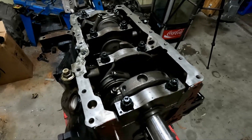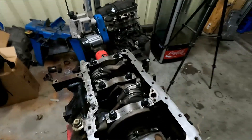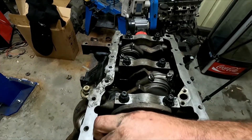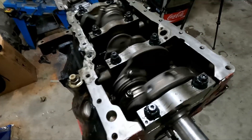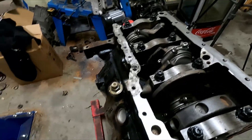I'm pretty happy with that. It turns over nicely — doesn't take much effort at all. I can just get it to move by hand. Just because of all the rings and oil and everything. Once she runs in, that'll loosen up.